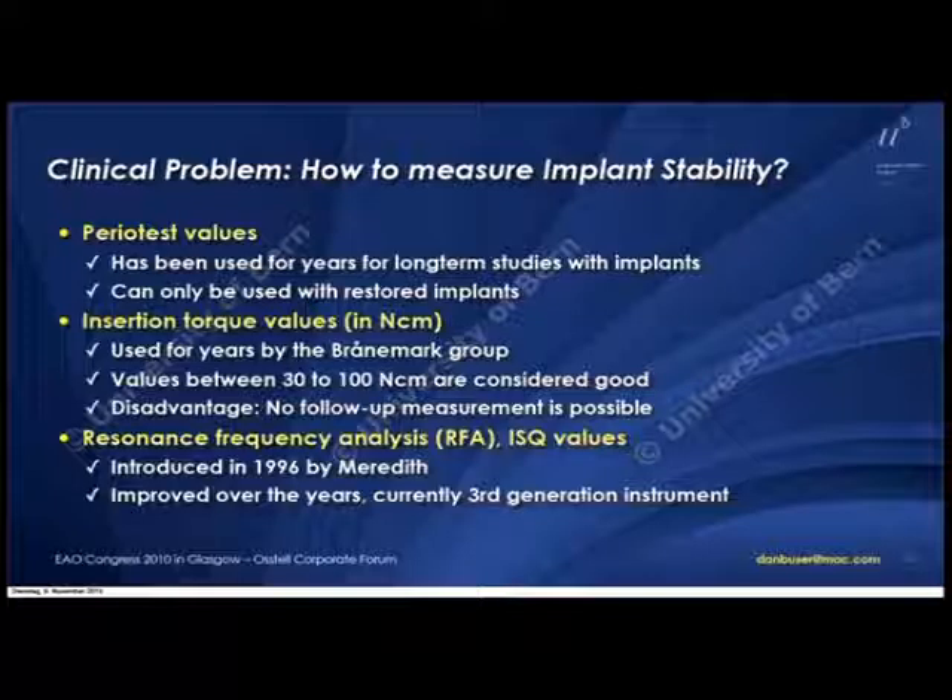We started to talk intensively about how we could measure implant stability to make that decision, because of course in the long run it's always about whether we can use it later in daily practice. When you look at the techniques to measure implant stability, I was thinking about Periotest values, which we have used many years in follow-up studies, but you can only really measure that when you have a restored implant.